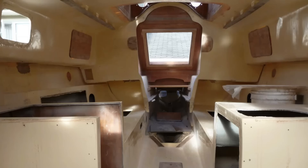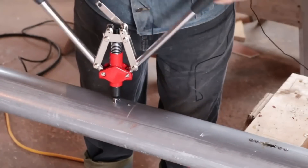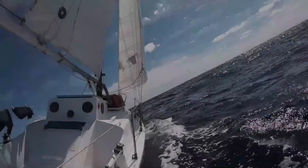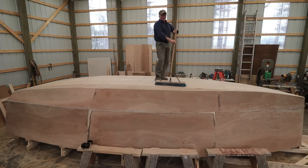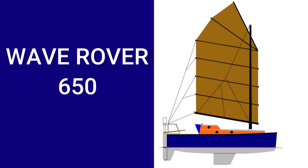Three years ago I refitted a 40-year-old Contessa 26 and took her on an amazing 7,800 nautical mile ocean voyage. We crossed the Atlantic twice, but a knockdown on the second crossing and COVID-19 put an end to my solo circumnavigation. So now I'm building a new boat — smaller, lighter, but more suited for a solo circumnavigation: the Wave Rover 650.